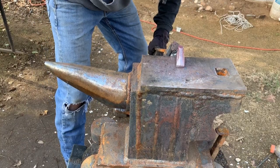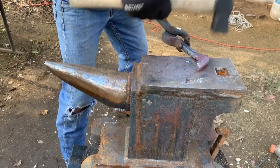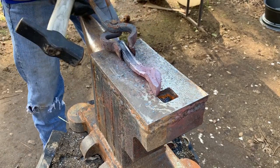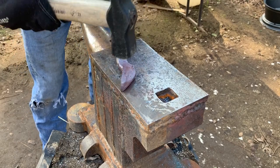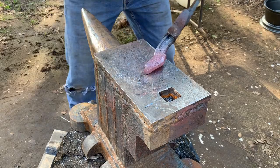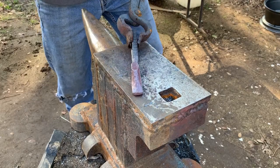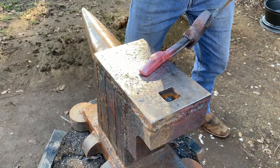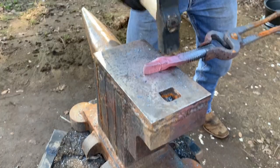My basic strategy is to take the piece and rest it on the horn and try to straighten it out by beating the top of it. Once it gets to a point that I can no longer use the horn, I just rest it on the anvil to straighten the rest of it out. As you can see it's straightening up nicely, but there is a bit of a twist developing, which I slowly work out.